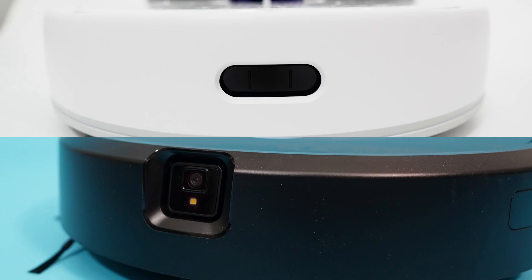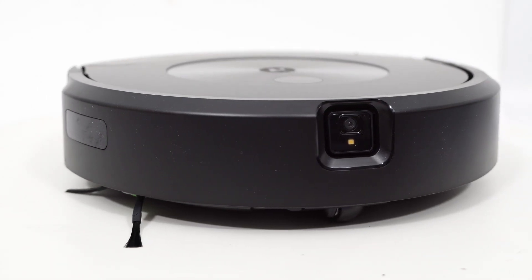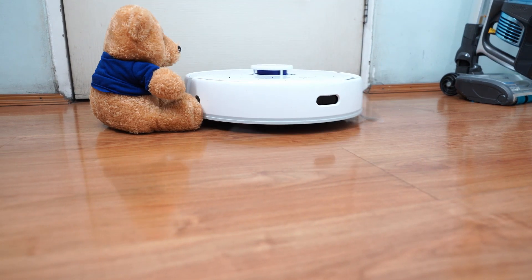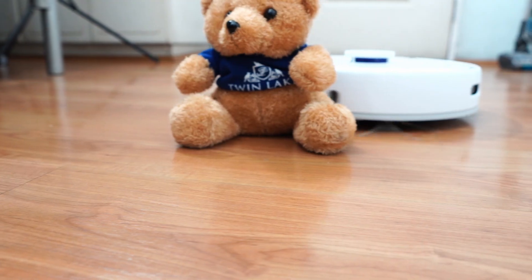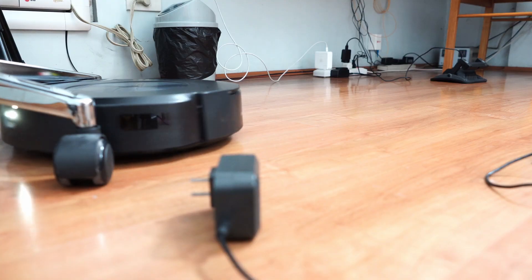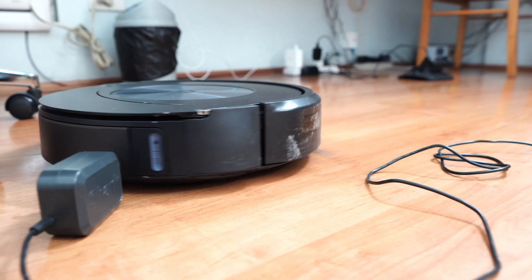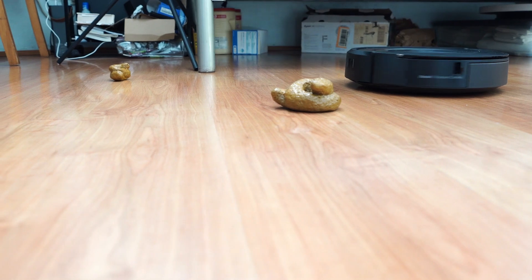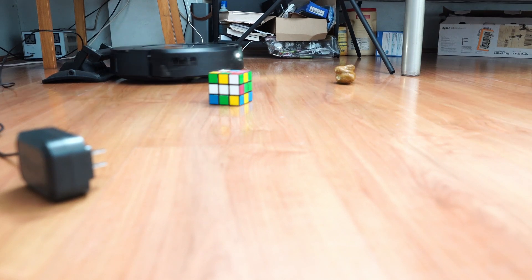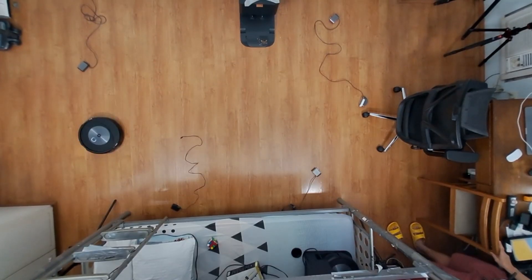Both options have front sensors for obstacle avoidance — Narwhal uses an IR sensor while Roomba relies on a front camera and LED. I haven't tested the Narwhal's obstacle avoidance extensively, but in one test using a large plush toy, the robot still touched it, so it's not a foolproof system. The Roomba Combo J7's algorithm is better since it didn't let the robot get too close and didn't tangle on stretch wires or pet feces — it's probably the best option at avoiding these high-risk obstacles. Even with smaller toys like a Rubik's cube, it didn't get too close, making it the more consistent option for evading obstacles.